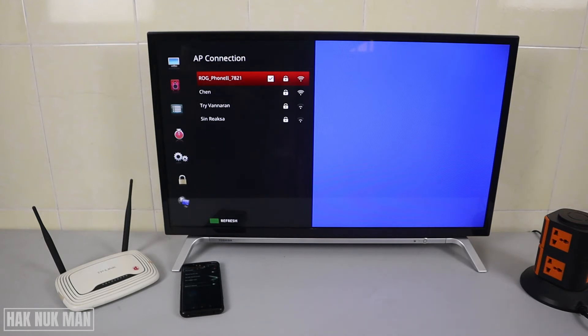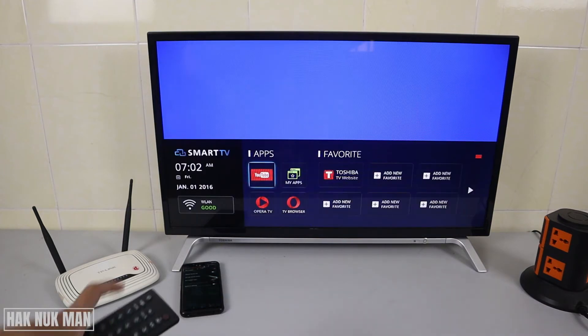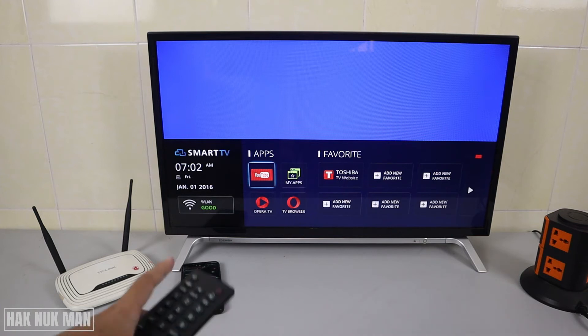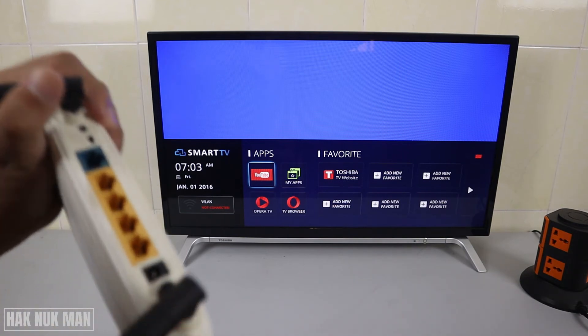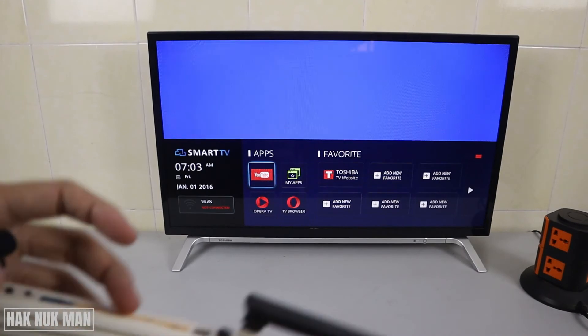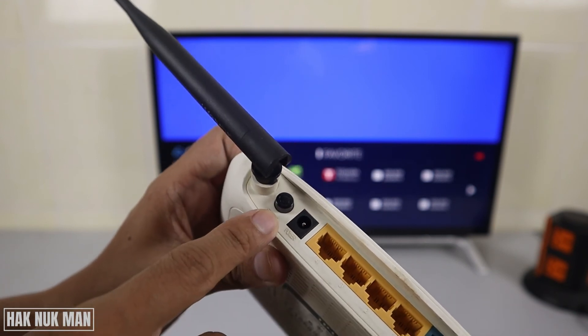When you turn on the hotspot next to the TV, the signal is very strong. You can go back to the home screen and you will see the connection is very good because the source is very close to the TV. If the TV connects successfully to your mobile hotspot, you then need to check your router. Go to your router and press its on/off button — the location varies by model.